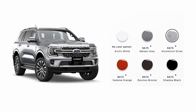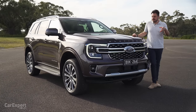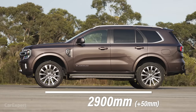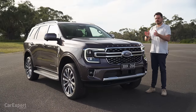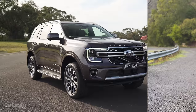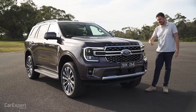Let's talk design. You've got six external colours to pick from — all but white is going to cost you just under $700. The Everest has grown — it sits on a longer wheelbase, 50mm longer, and it also sits on a wider track, 50mm wider. That's important because the previous generation always kind of looked weird up the top. This actually looks like it has a decent stance to it now and really has quite a presence out on the road.